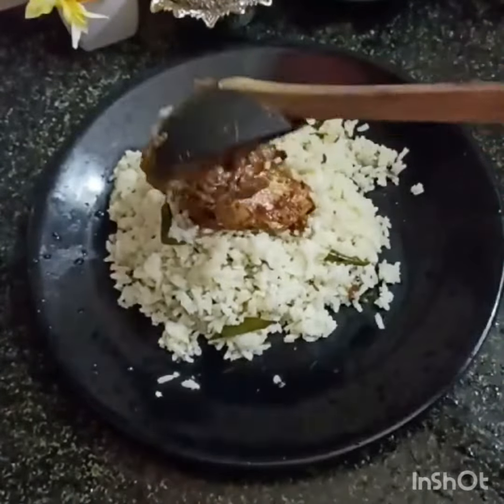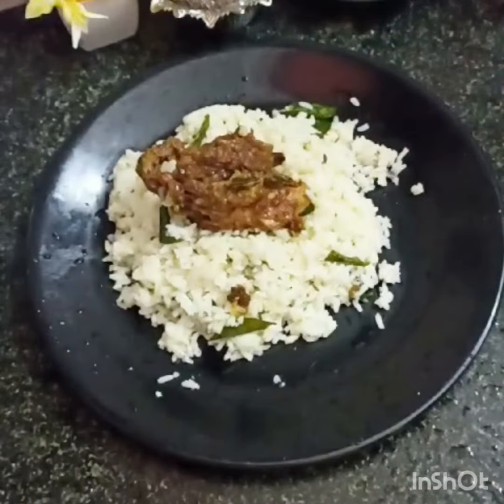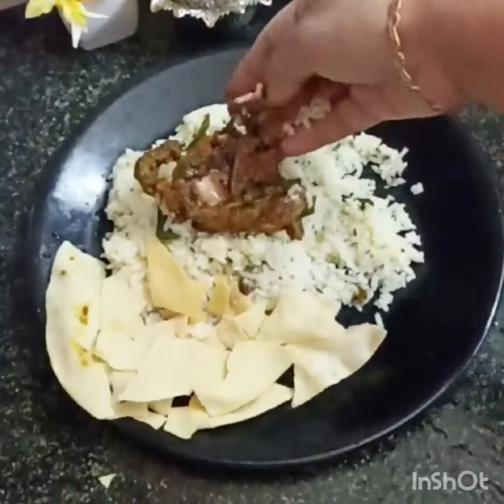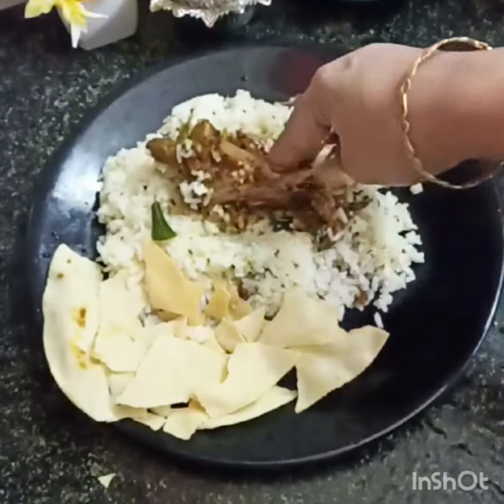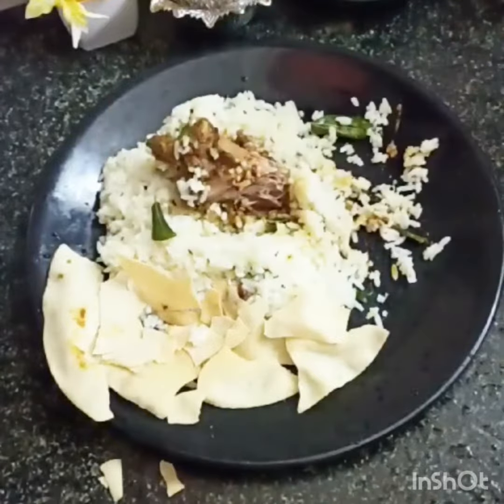Like this recipe? Don't forget to like and subscribe to my channel. Share this video with friends and family. Thank you for watching.